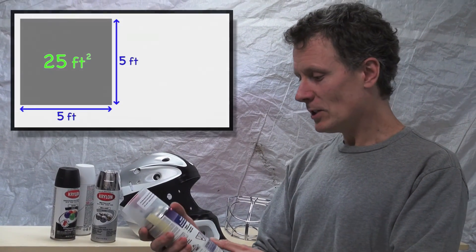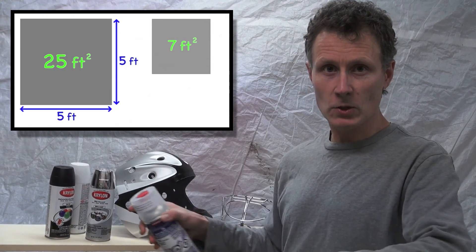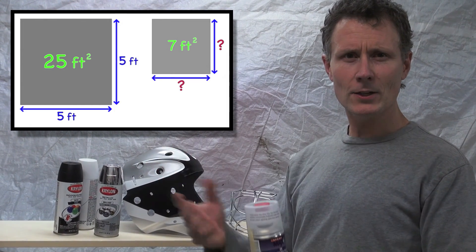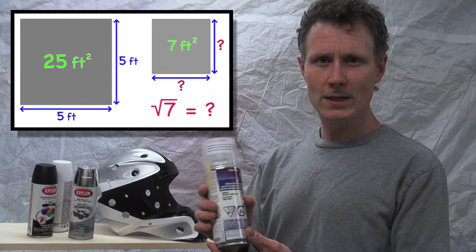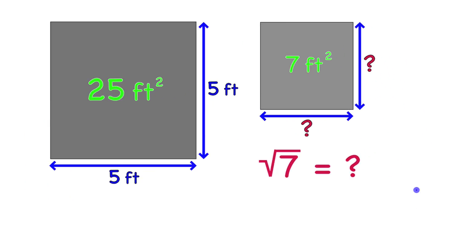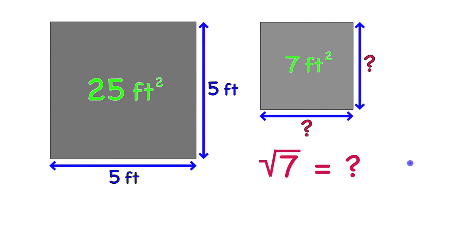You could still spray this paint to make a square — but how would you figure out how big the side would be? How could you estimate the length of the side of a square that is seven square feet? We're looking for that side length. Seven is not a perfect square; there's no whole number you can multiply by itself to give you seven, but there is a square root of seven, and we're going to estimate it to one decimal place.